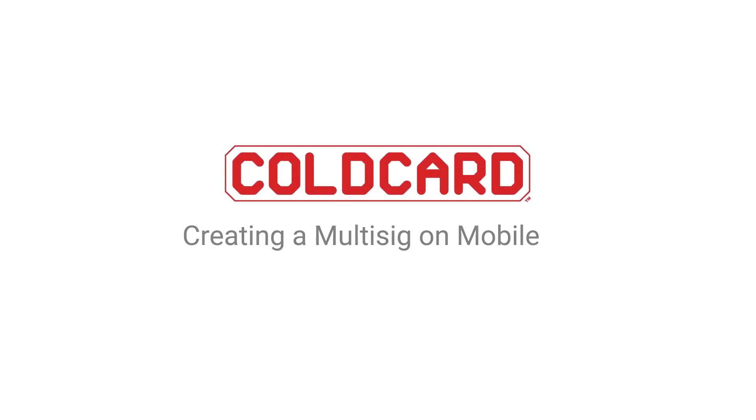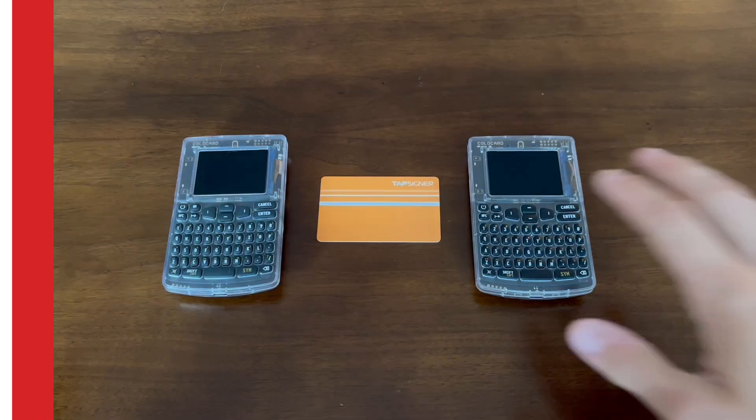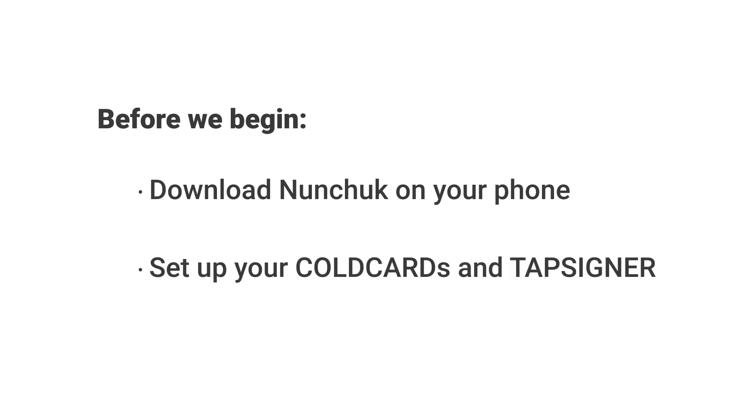Hey everyone, it's Dee here from CoinKite. Today we're going to be setting up a mobile multi-sig wallet using two ColdCard Qs and a TapSigner. First, you're going to want to download Nunchuck wallet onto your phone and make sure that your ColdCards and TapSigner are already set up.